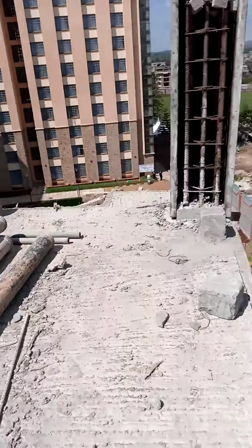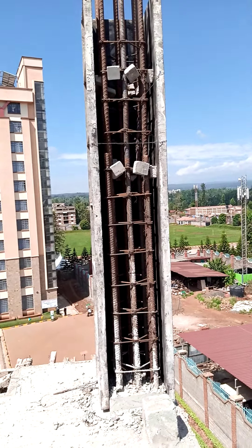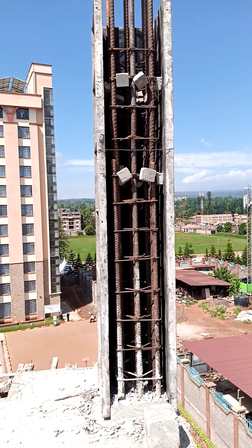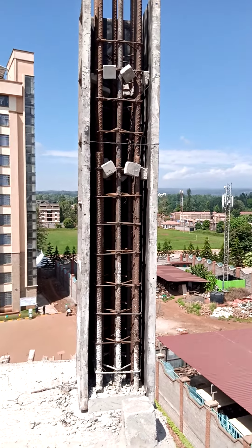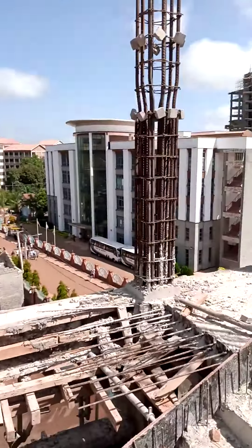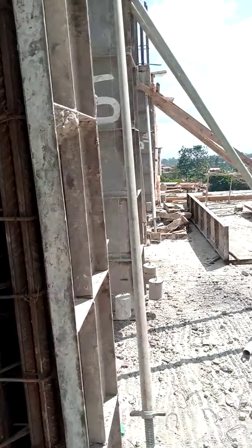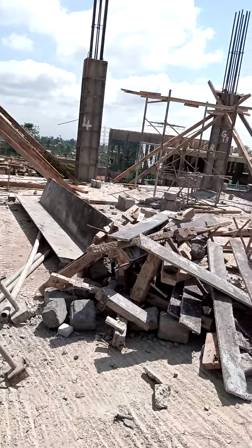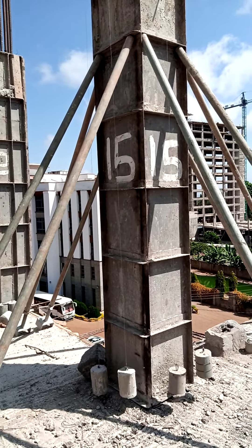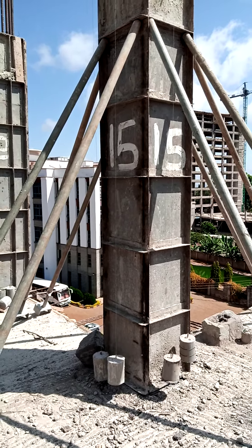This is what has been done — that is how we cover with the molds to complete the formwork. That is what I mean by column formwork. Once the formwork has been put, that's not the end of it; we have to support them.